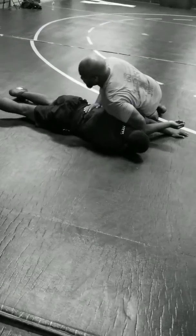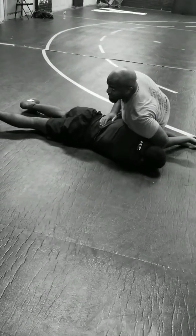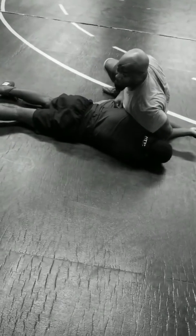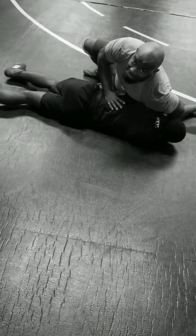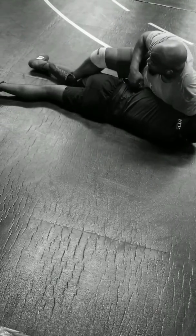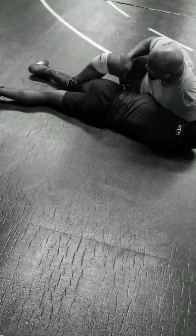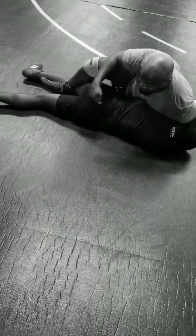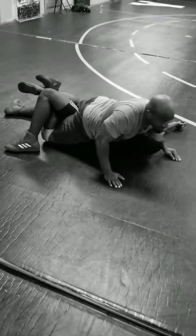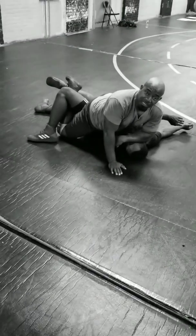Back in this position right here, and this is the last one I want to show. I want to take my bottom knee and slide it, because his hips are slightly off the mat. I want to slide my knee here, take my foot, and hook — slide his leg right up on my knee, and turn. Now I have a leg in, and I'm looking to dominate from this position here.